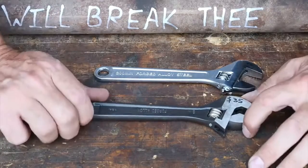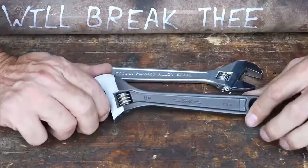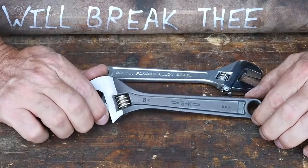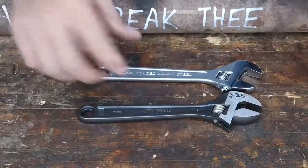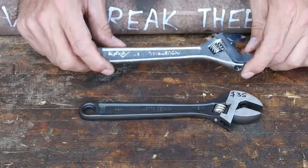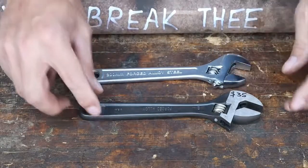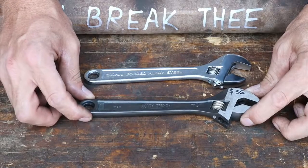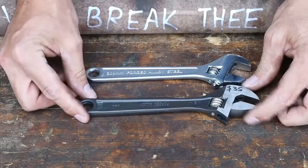I was absolutely staggered at the price difference. This is an S&K 8-inch USA-made Crescent Wrench — one of the only USA-built Crescent Wrenches I could find, and it was expensive. We've all become accustomed to cheap prices on overseas tools, so when you see an American-made tool, the sticker shock is pretty tremendous. I found it on Amazon for $35, including shipping.